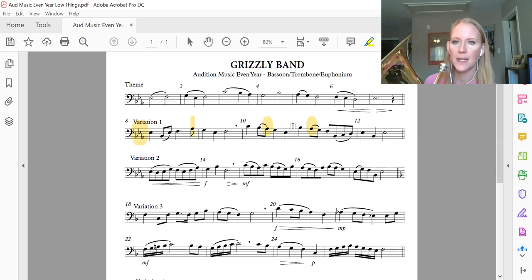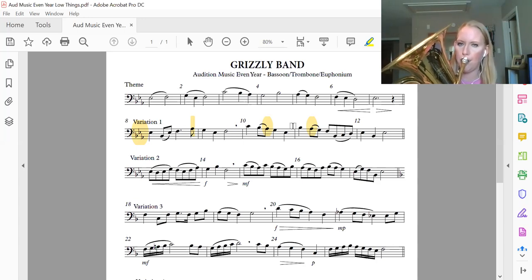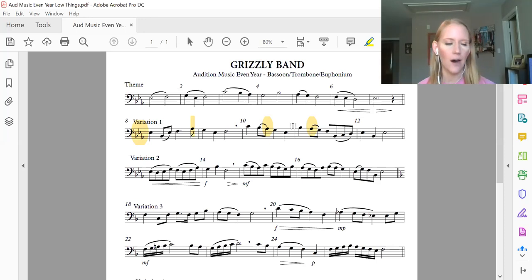Now play it with me. Set your face for the B flat — it's a little bit higher. Measures 11 and 12, play it with me. And one more time, ready?